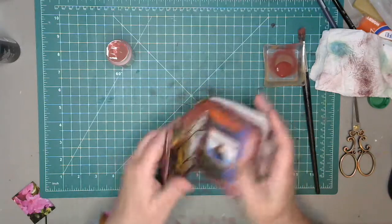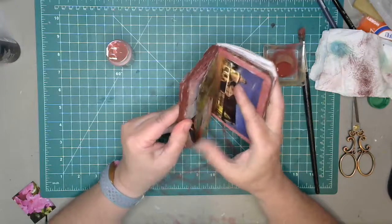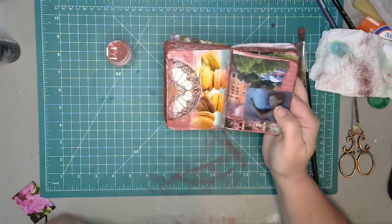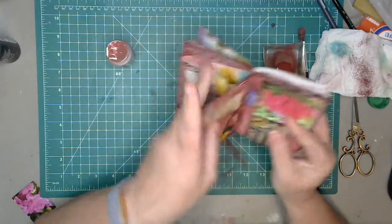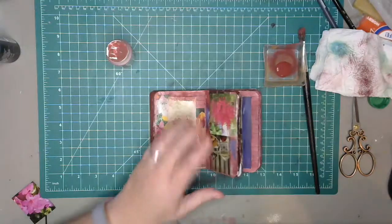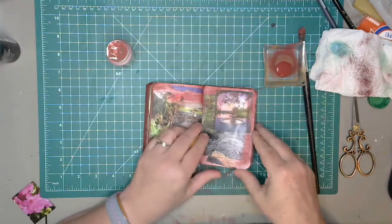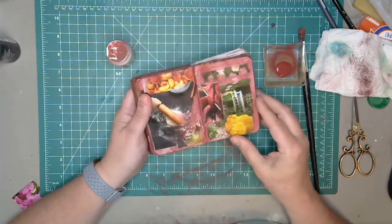It actually looks pretty good, I'm kind of digging this. I did get one comment and they were digging it too. I kind of like the translucent look with a little bit of heavier areas. Once we get some stamps and stuff on it I think it'll look a lot better — it'll start coming together.